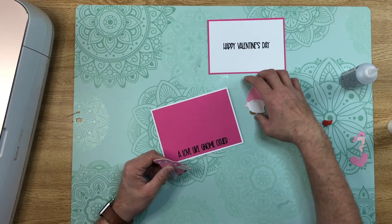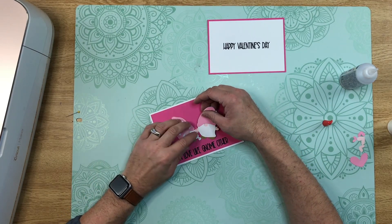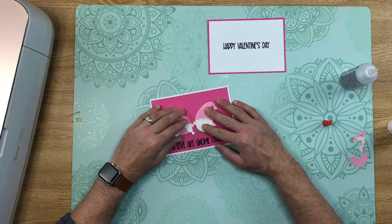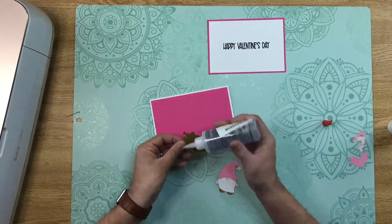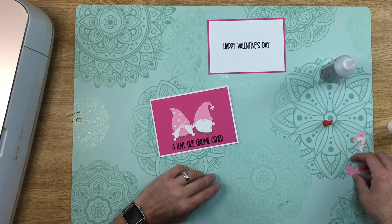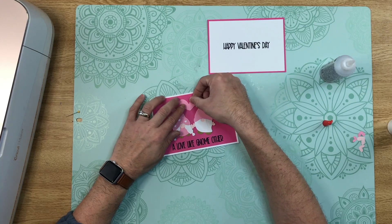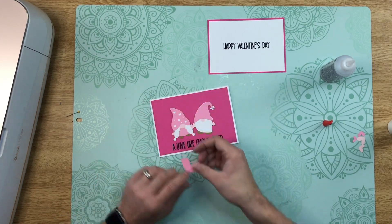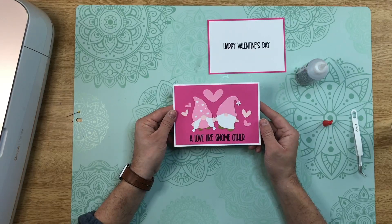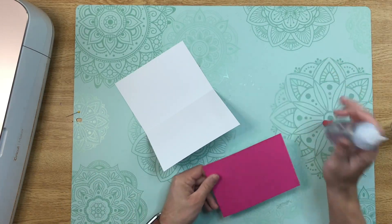Now we can assemble our little gnome couple. I like to put them on top like they're holding hands — try to center it as best you can, but if it's not perfectly centered it's not a big deal. Then take the hearts and place them wherever you'd like. I designed it so the big one goes right in the middle and the little ones can scatter wherever.